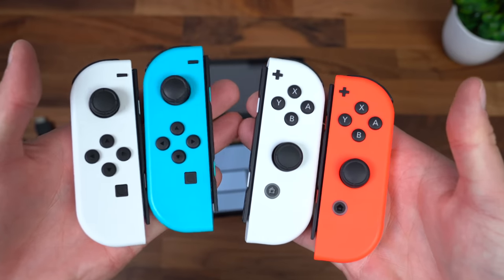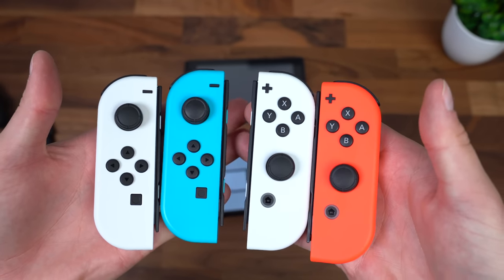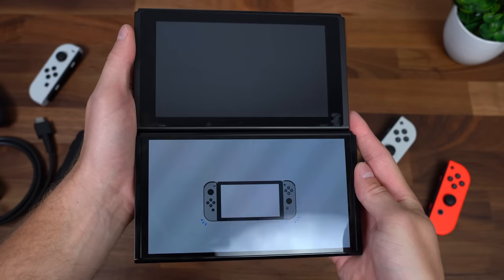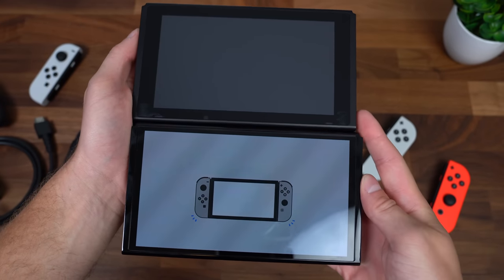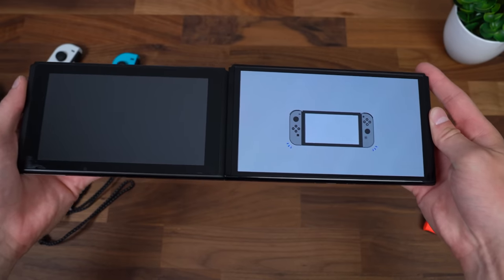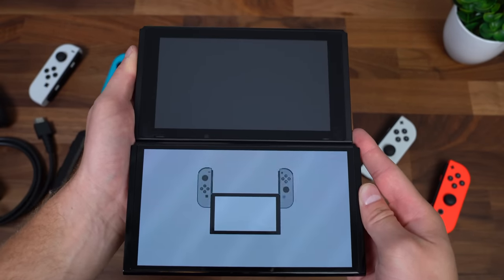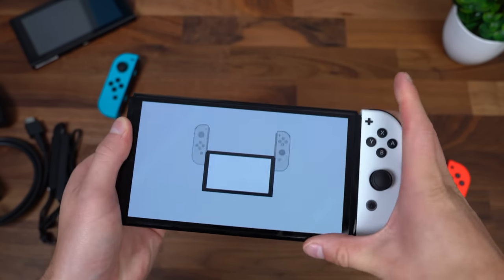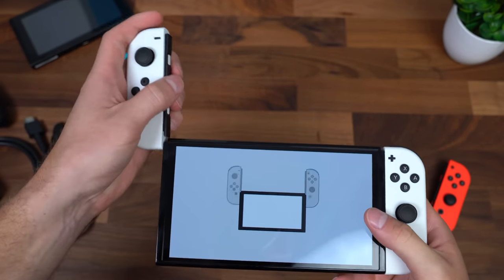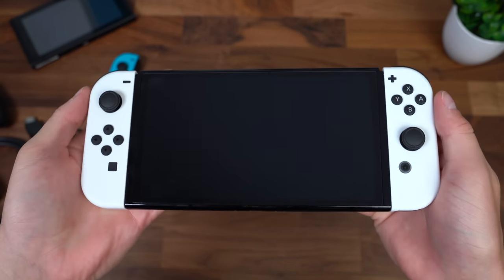As promised, a quick comparison with the Joy-Cons — and like I said, they're exactly the same as the old model. Looking at the consoles themselves, the OLED Switch has a slightly larger screen, but the body is fairly similar in size — maybe a little larger overall but with much less bezels on the screen. I'm going to run through the startup process, connect the controllers to the Switch, and talk about anything that is noteworthy.